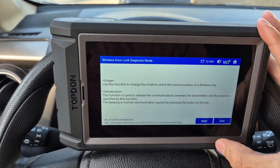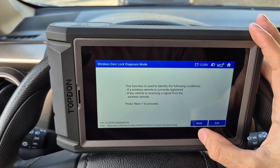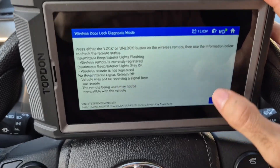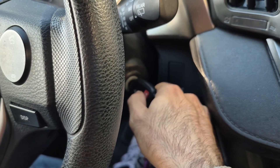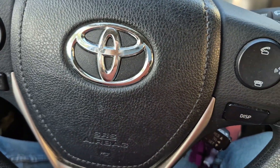That's a quick overview of the unboxing and general usability of the Topdon ArtiDiag 800 BT2. You can follow the link in the description for a complete review of the product. Thanks for watching, and I'll see you next time.